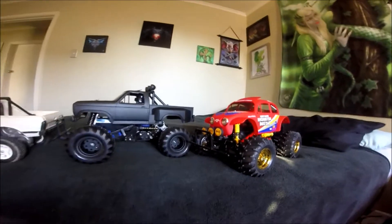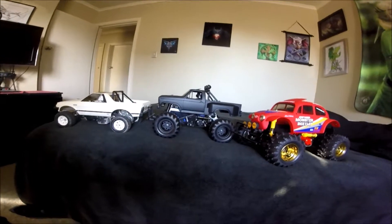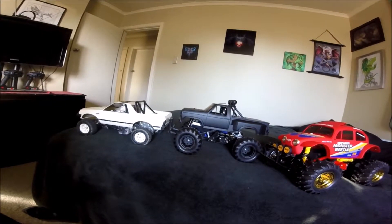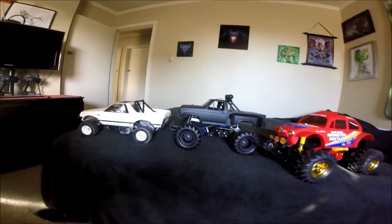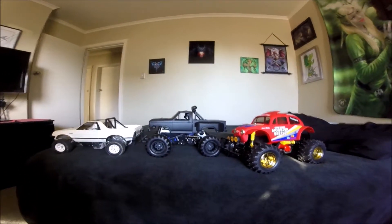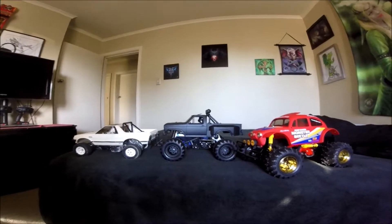I enjoy Star Wars, I enjoy radio control cars, so why not? In the Blackfoot we have the Traxxas XL5 waterproof ESC and Traxxas steering servo, waterproof. The receiver is in a balloon — also another good way to waterproof things. I'm not going to run any hot motors in these, just the standard 540 cans, because I buy these to build them and to run them. I enjoy running them, so I don't want anything that's drawing a lot of power. But yeah, that's the Blackfoot.